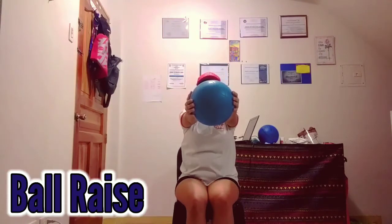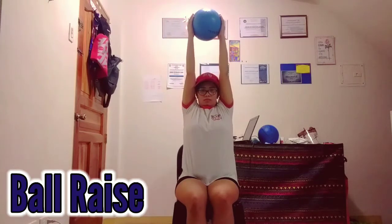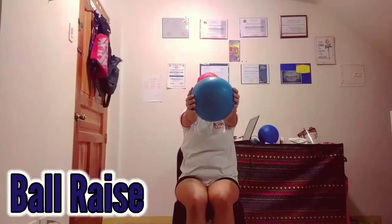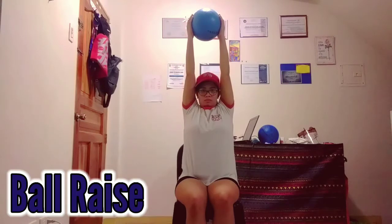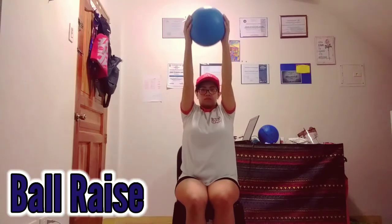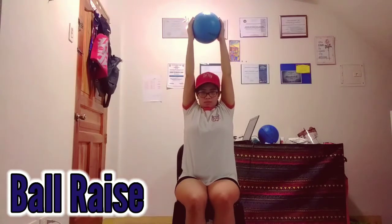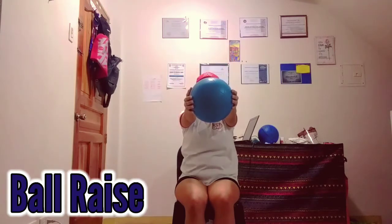This is how we do the ball raise. I sit down and hold the ball with both hands upward, then I lower my arms forward with straight arms down to shoulder level. As you can see, I hold it for three seconds, then raise back up. You can do this for 20 times.